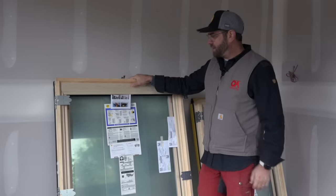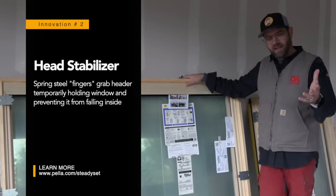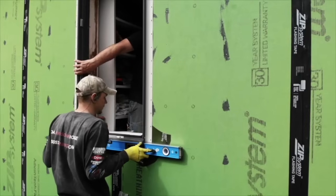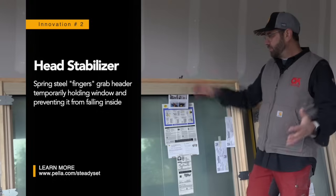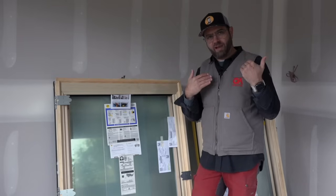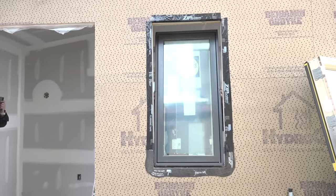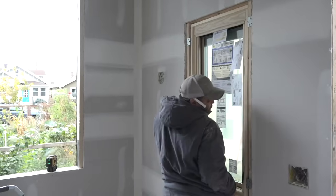The next thing I noticed were these little metal fingers sticking up from the top of the window unit. This is called a head stabilizer. Normally when we install windows there are two people — someone holding the window while the other person is adjusting and screwing it off. With this, one person can pick up the unit, set it into the opening where these engage with the wood framing above and keep the unit from tipping back out. One person can set and adjust the unit without needing a second person. Secure it, screw it off. It's a much simpler installation.